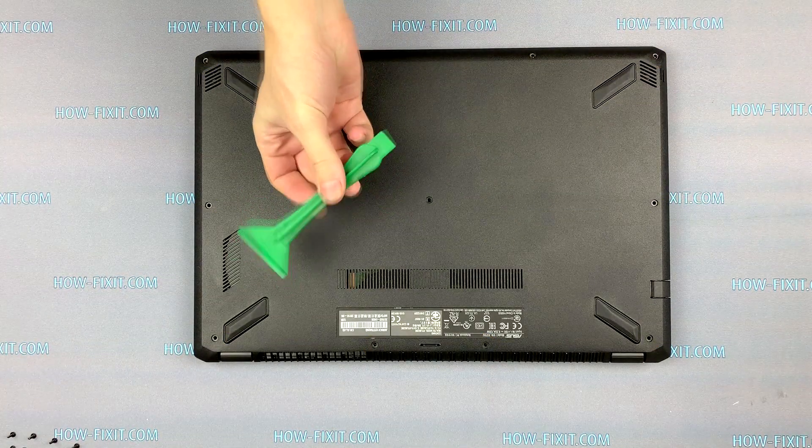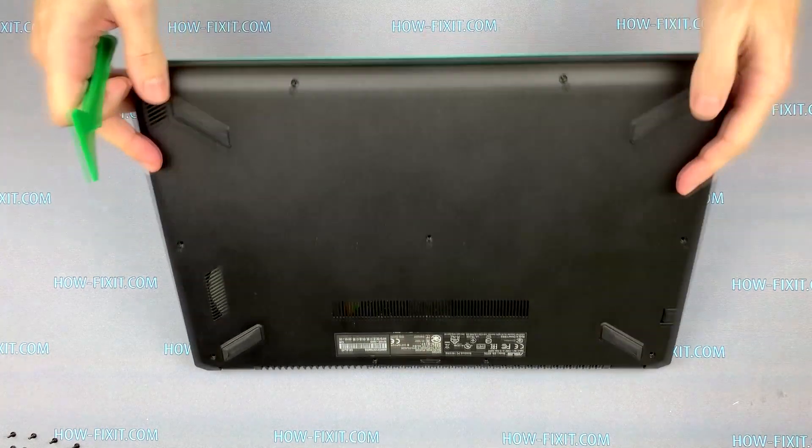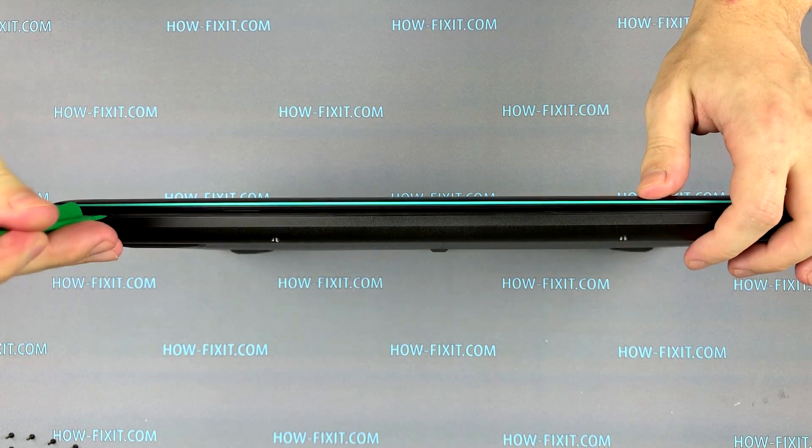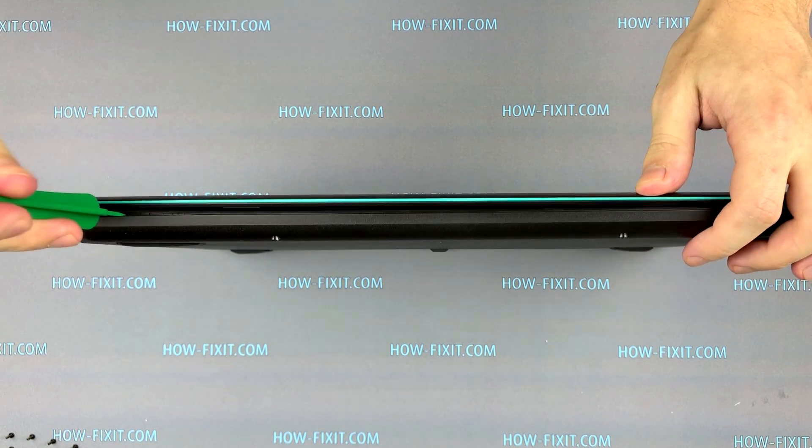Take a plastic tool and let's begin to open the laptop case. Unclench the laptop case on each side.